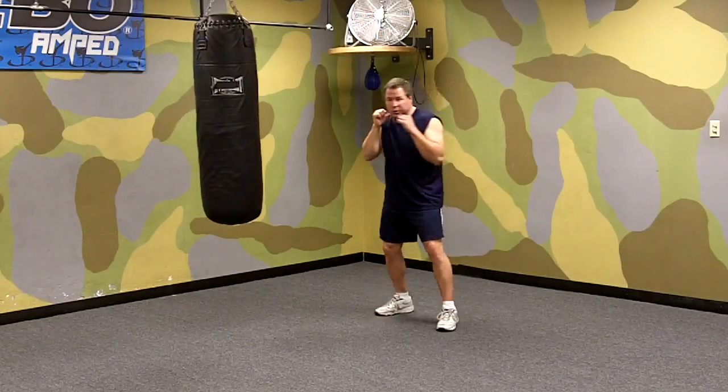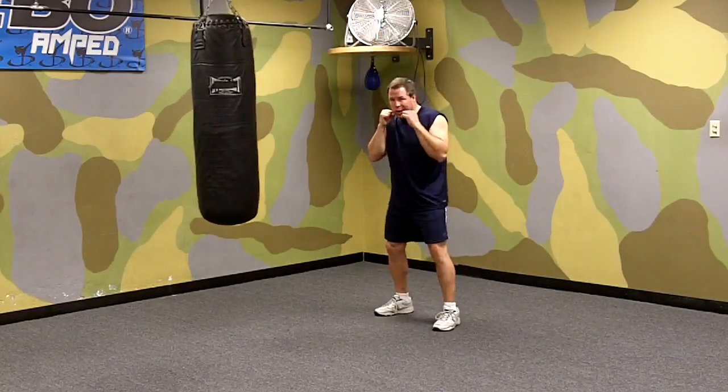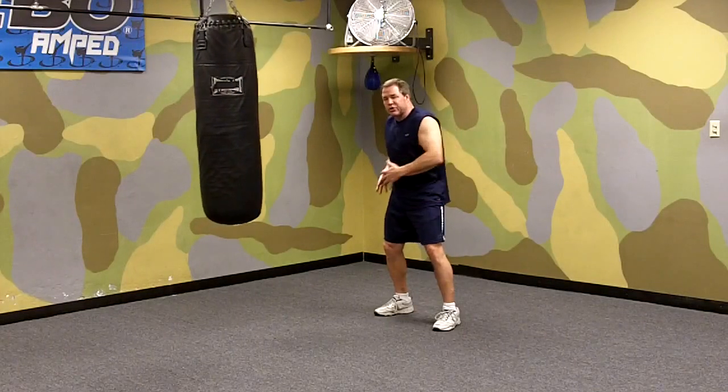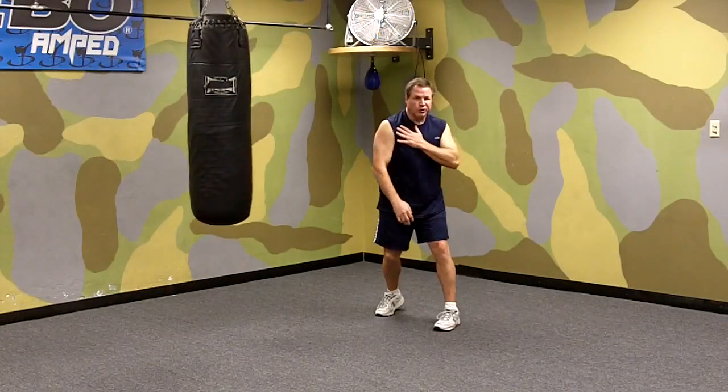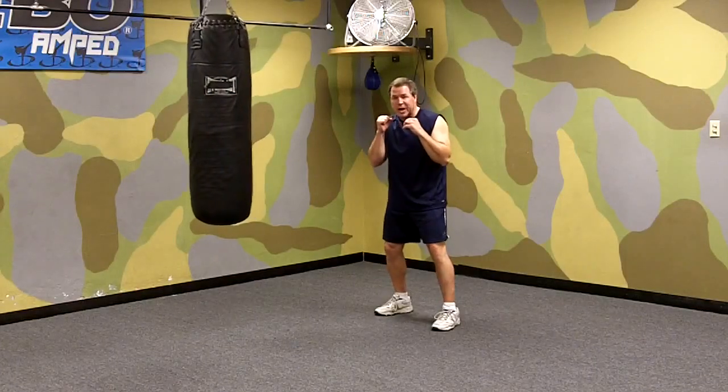We use that shoulder to help protect us in case our opponent is throwing a left hook at the same time we're throwing our right hand. Power comes from your pivot — you're using your hips, your legs, your shoulders, your chest. Your whole body is behind this punch.